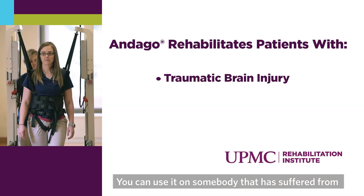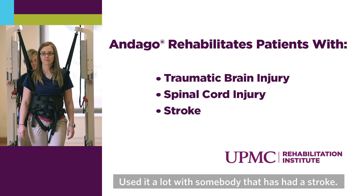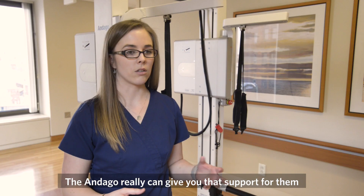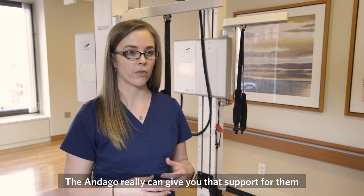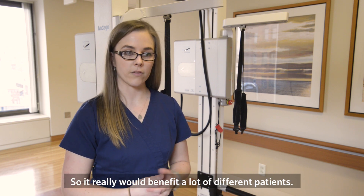You can use it on somebody that has suffered from a traumatic brain injury, a spinal cord injury. We use it a lot with somebody that has had a stroke, or even somebody suffering from debility from just being in the hospital for a long period of time. The Ondago really can give you that support for them to be able to walk further and improve their endurance, so it really would benefit a lot of different patients.